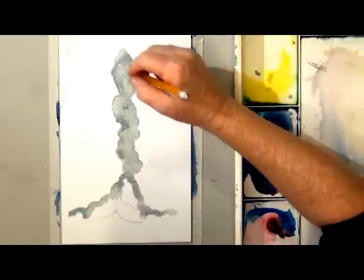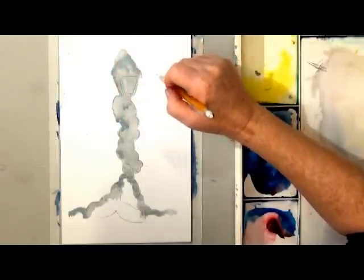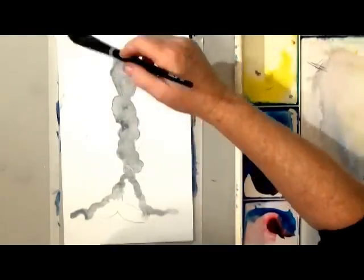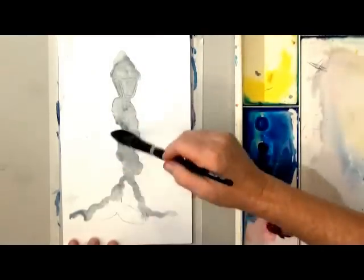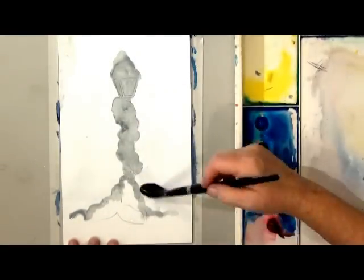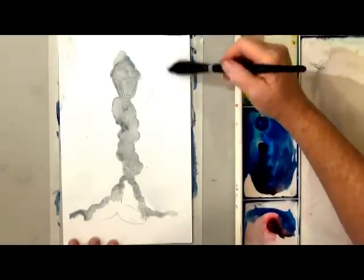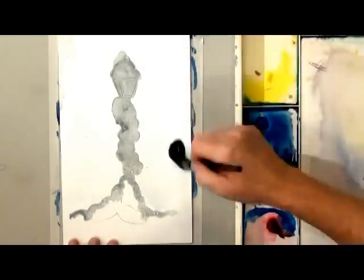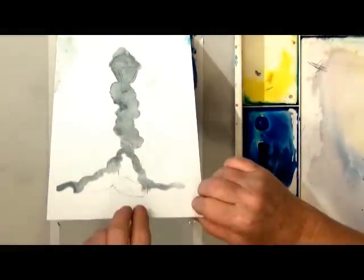I'm going to do a little bit of a glow around this lamppost, right around in there. I want to work on a wet surface so I'm evenly wetting the paper. I dump on lots of water and then tilt the paper so I can see if I've missed any spots and to let the extra water run off.